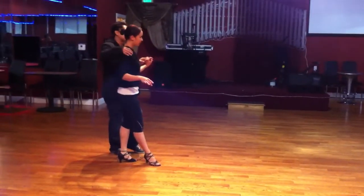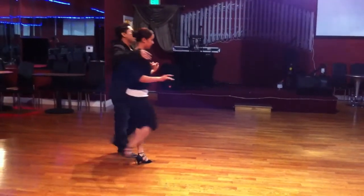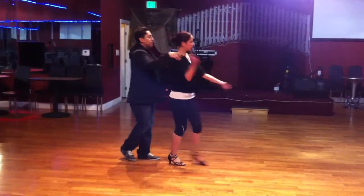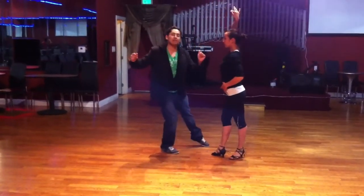I'm going to step back under for a basic. 1, hand on the shoulder. 2, 3. Girls, slowly hand up. Comes up. I'm stepping back for 5. Out, 6. Shuffle, 7.